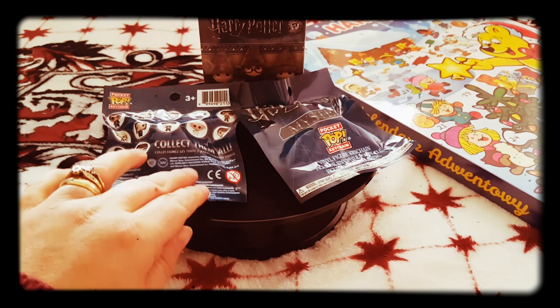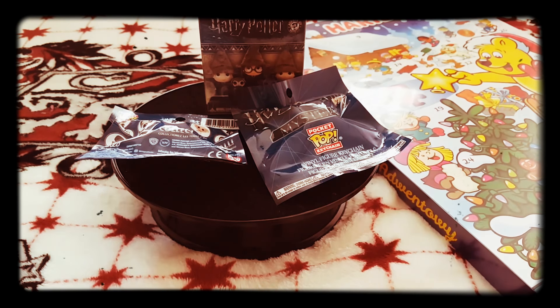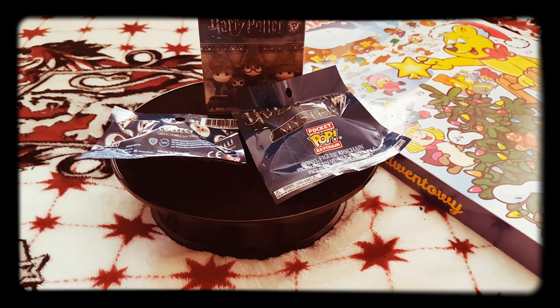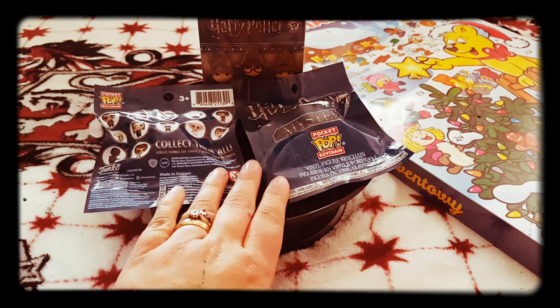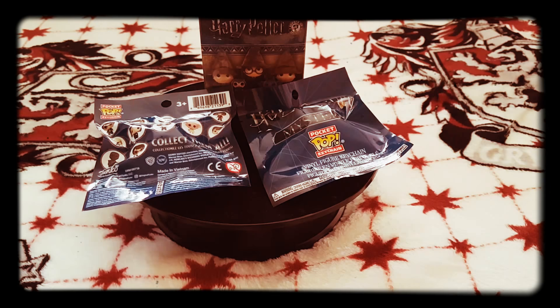Hello, this is Gryffindor Princess. I'm doing a blog as you can see, and this is what I got today. These are from Tesco's, but there's also something else which I'll show you in a minute.